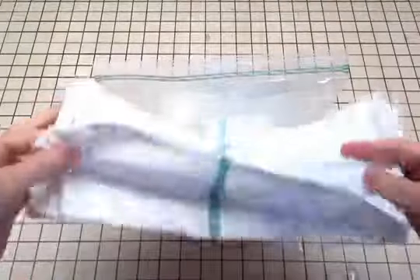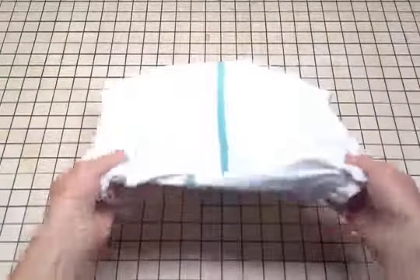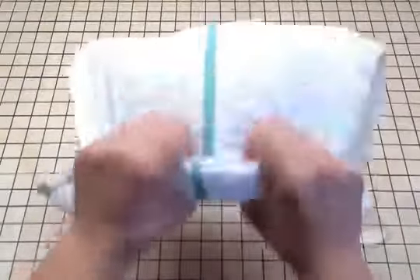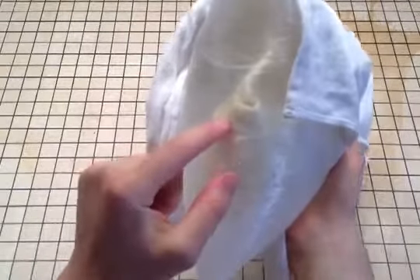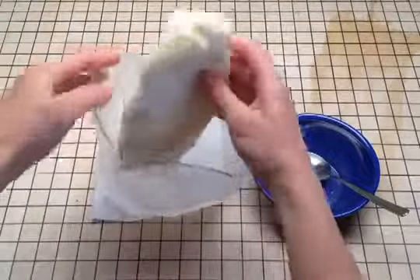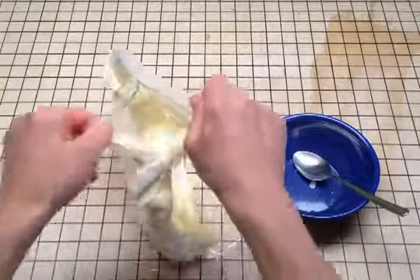Now wrap your towel around the bag — it's going to get really cold. You could also use your winter gloves or add another towel. After shaking vigorously for about five minutes, you can check it. It should be firming up. Once it gets to the firmness you're looking for, it's time to take it out of the bag. When you unzip it, it'll be all caked like this.